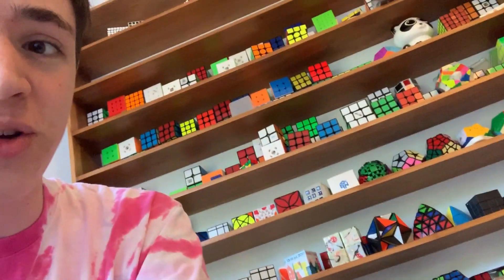What's up everyone, welcome back to Laser Monkey. You can see we're here in my cube corner, but unfortunately I can't bring my whole house with me when I go to the world championships next weekend. I have a fantastic solution.